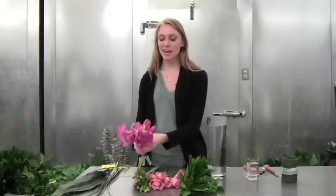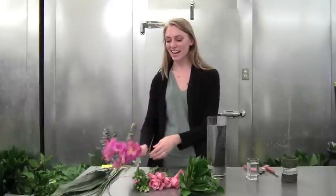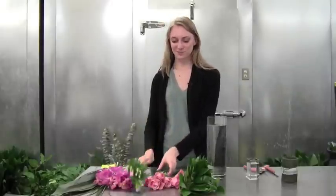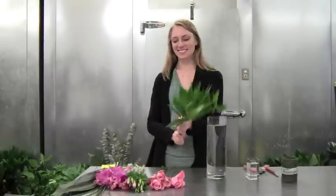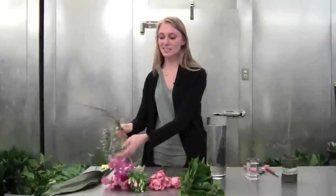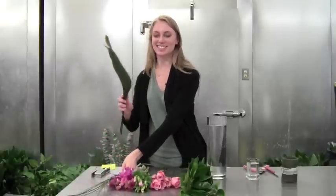Today we have some beautiful jaguar pink mochara, rose godisha, pink roses, kokoulas, bear grass, and aspidistra.